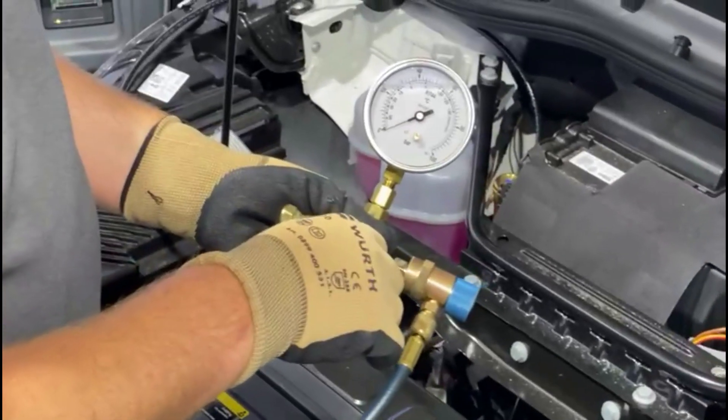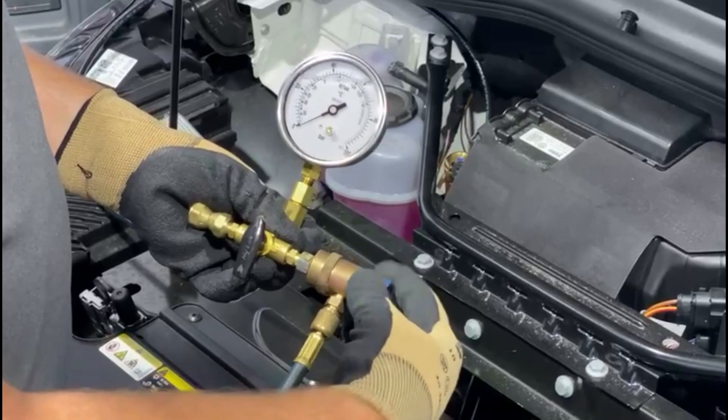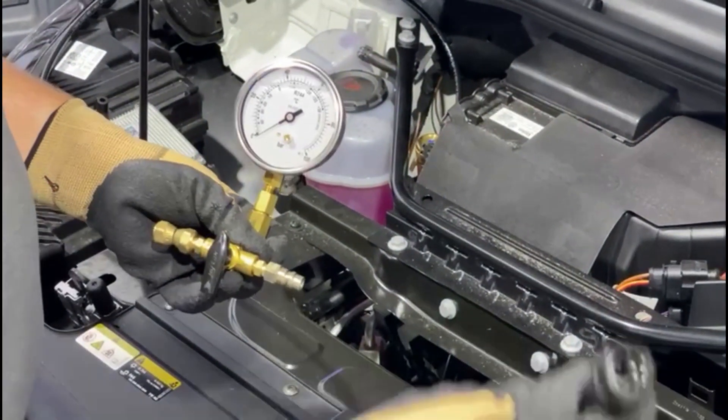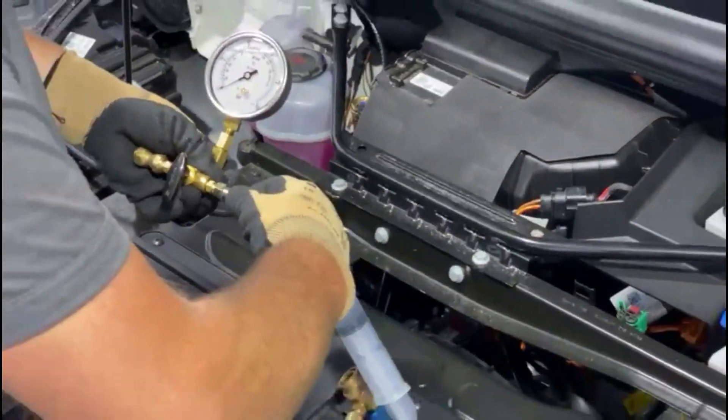After vacuuming, you have the option of adding fresh oil. There is an optional oil injector for this. The oil injector is connected to the right of the filling set, and the oil is sucked into the system via the vacuum.